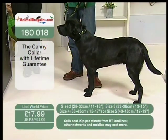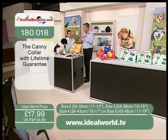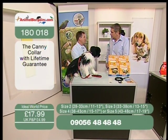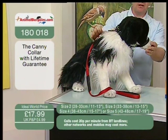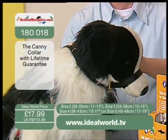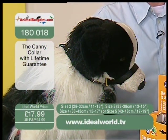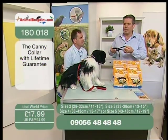We've got sizes two, three, four and five. A size two would generally fit a terrier-type dog like a Jack Russell. A size three — this is a size three on Stan here, a Cocker Spaniel; he used to be a bad puller but he's fantastic to walk now. Size four would be a German Shepherd or Lab, and size five would be a Rottweiler. Between two and five, you're covered for about 90% of all breeds and sizes.